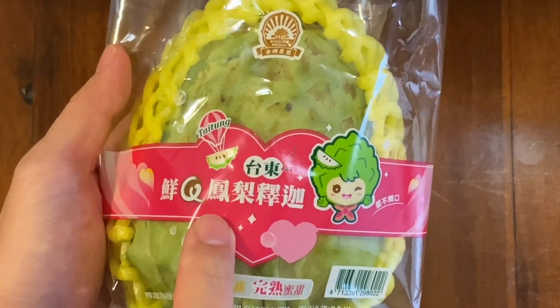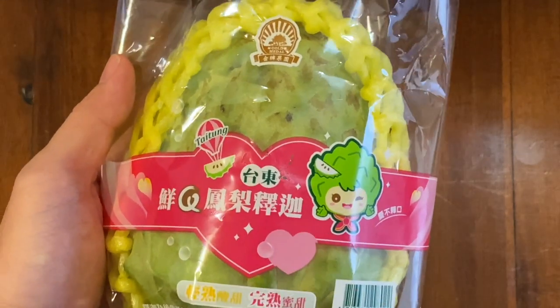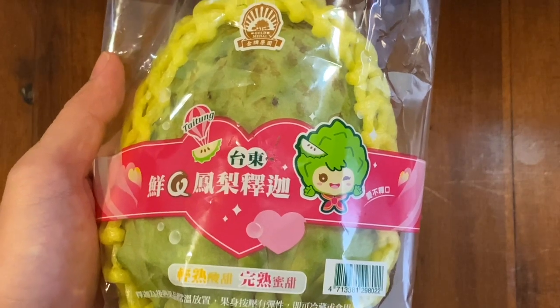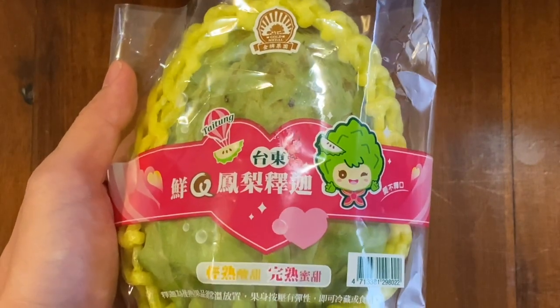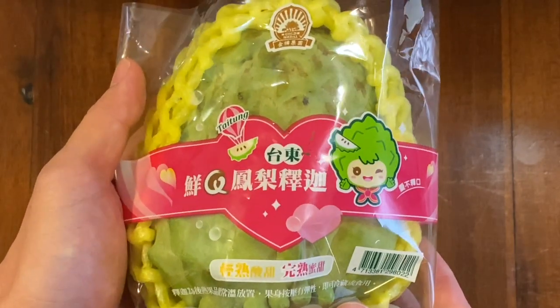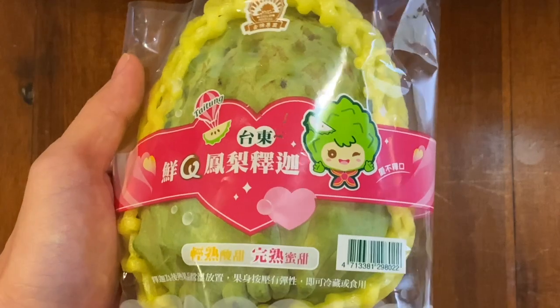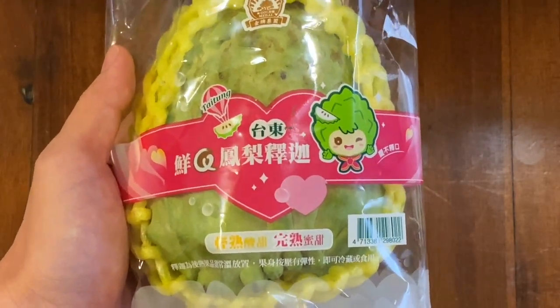So the name is kind of strange - pineapple custard apple. However, if you look online, most people in English would call it a custard apple. We'll just leave off the pineapple, the first two characters. But whatever you call it, pineapple custard apple or just a custard apple, it should be quite tasty. It's not too common to find in the US, so here we go.